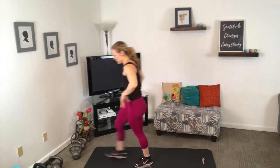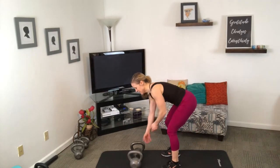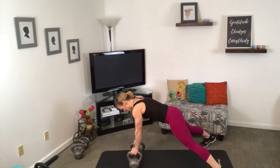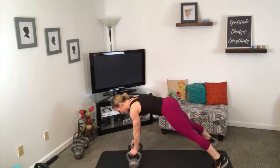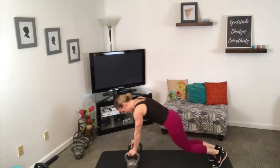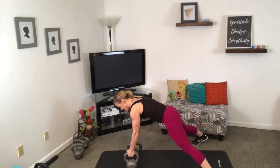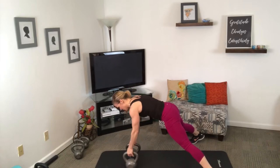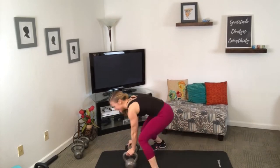Twenty seconds — we're doing a renegade row with a plank jack. If you have one bell, just do alternating rows in a chair pose. You can just do plank jacks if you want. I'm going to row it up with one side, row it up with the other side, and do two plank jacks because I'm starting with my legs out wide and I like the rhythm of it.